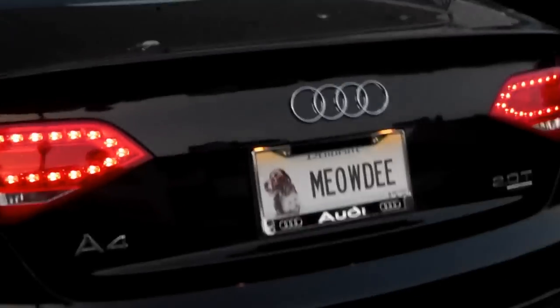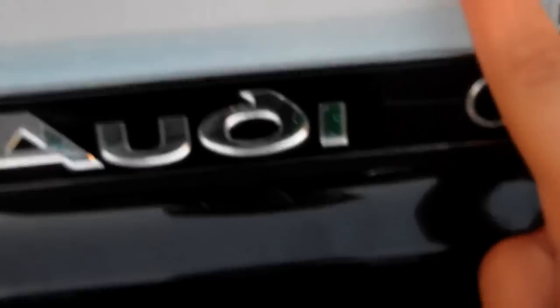I totally forgot to turn on the turn signals, but I will do that. Now, the license plate — my mom likes cats. It's supposed to be like meow — 'Meow-dy.' Get it?